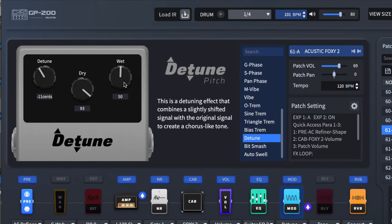I'm going to demonstrate by turning down the wet to zero. Now let me restore this back to 50 and then take the dry to zero.